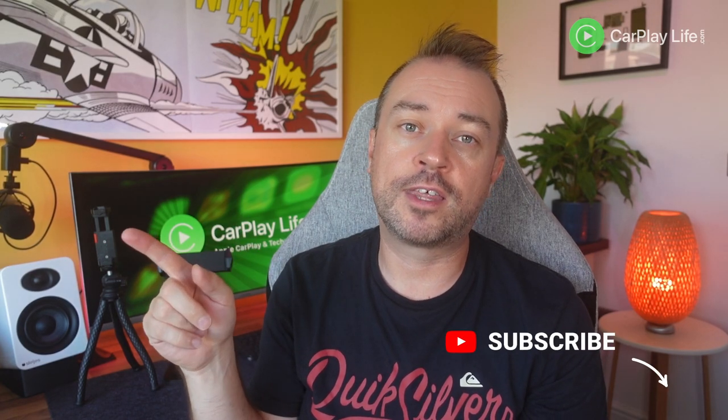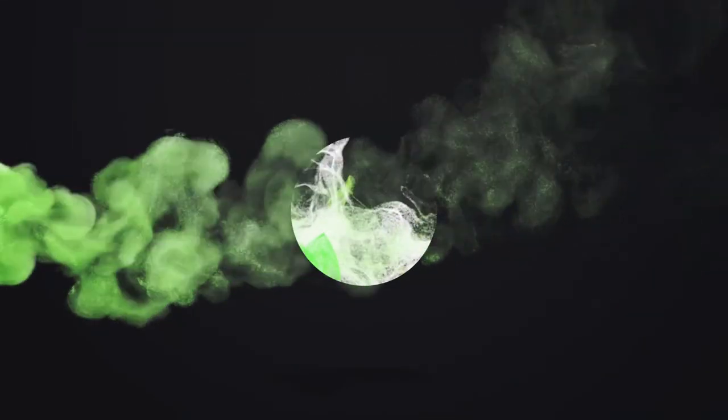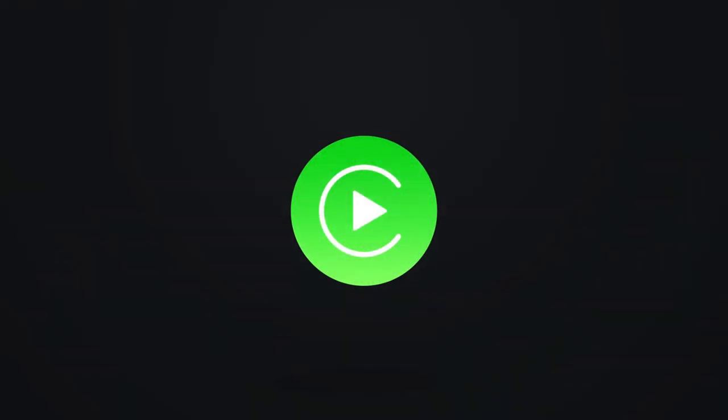If you'd like to watch another great iPhone accessory video, you can check out my video here. Thanks for watching to the end of this video — if you have, please leave me a thumbs up and let me know in the comments if you have any questions about any of these products from Ulanzi. I'll look forward to seeing you on the next one. Cheers, bye!